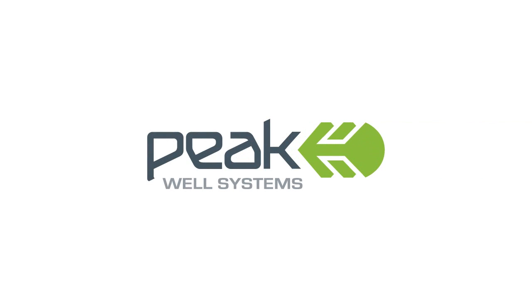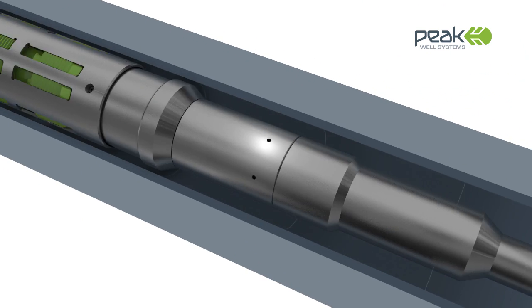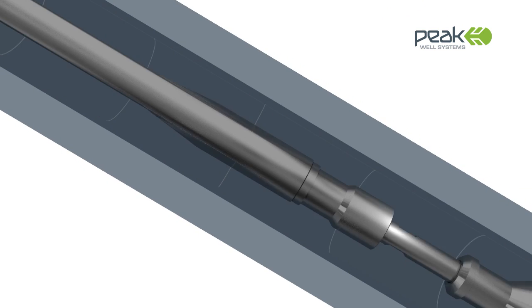Peak Well Systems, a leading specialist in the design and manufacture of downhole products, introduces the SIM system — a range of superior nipple-less flow control devices with slick-line deployment capability.